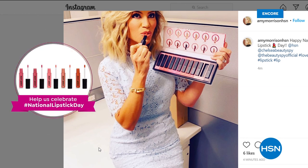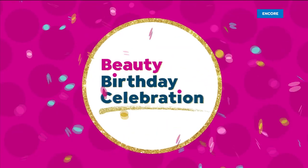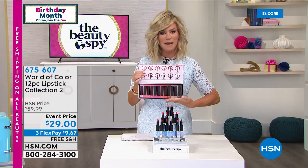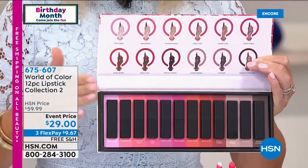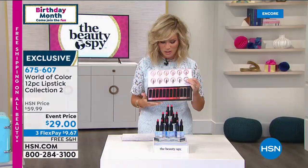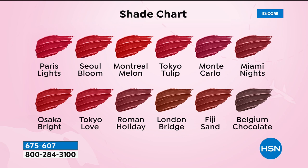In honor of National Lipstick Day, the box itself is just magnificent. We spoke to women just like you all around the world — what were their favorite colors? What works on everybody from the fairest skin to the deepest toned skin? Because as women, we feel better when we wear a great lipstick. We wanted to give you a collection from women all around the world. Colors like Tokyo Love, Soul Bloom, Fiji Island — you can see them in front of you. These are so pretty.